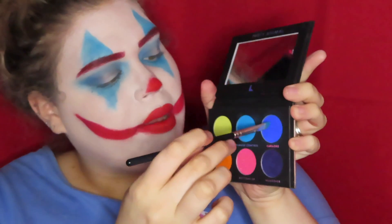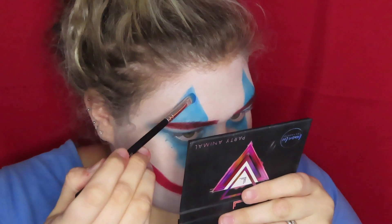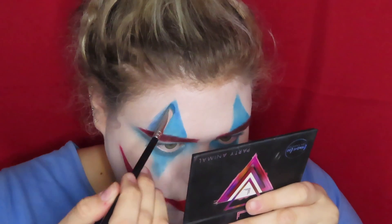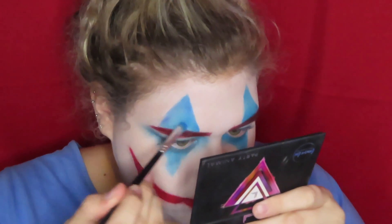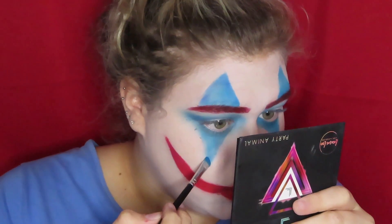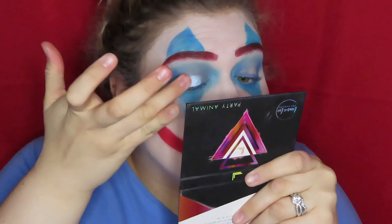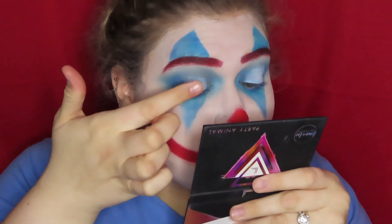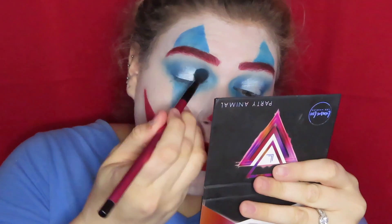Now I'm taking that darker color and I'm just shading the blue to give it a little bit more dimension. Now I'm putting some white cream paint on my eyelid, and then I'm taking a white shimmer shade and putting that in the center of my lid and blending it out so there are no harsh lines.